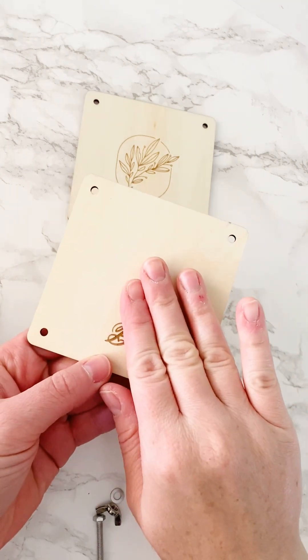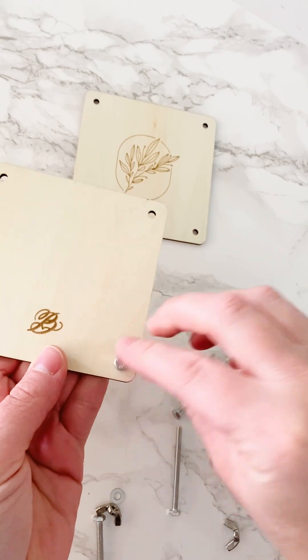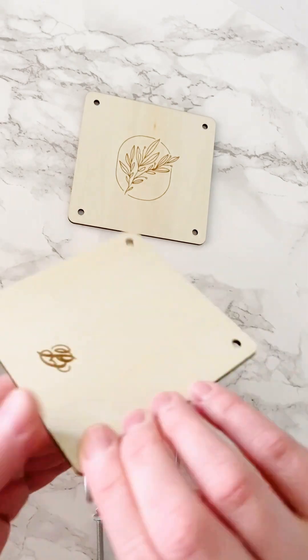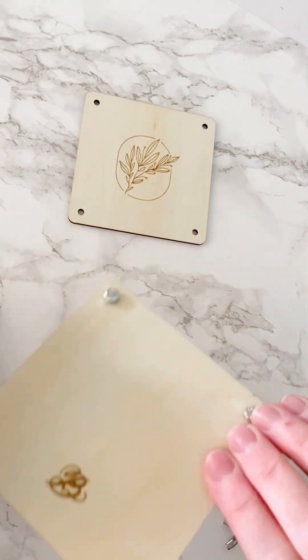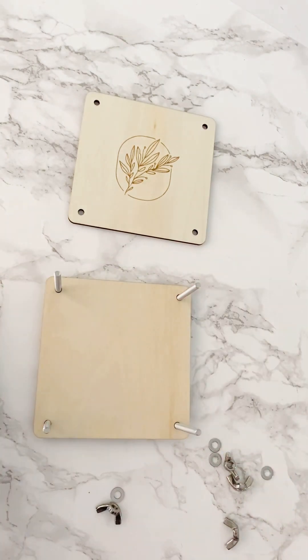The first thing I'm going to do is take the back piece of my press and put all the screws in so that, when the back is down, they're facing up. Then I'll flip it over and now I'm ready to add some cardboard.